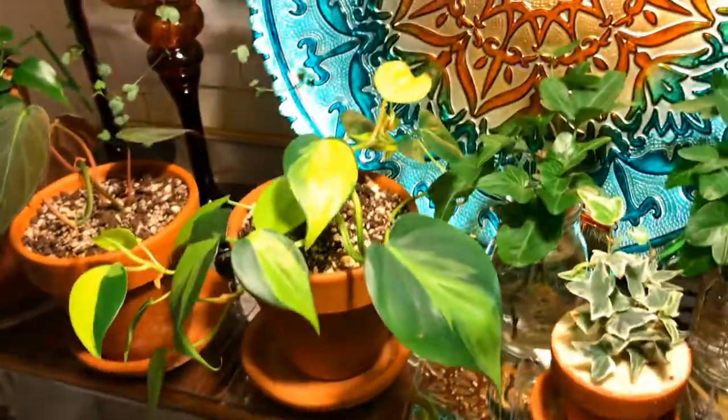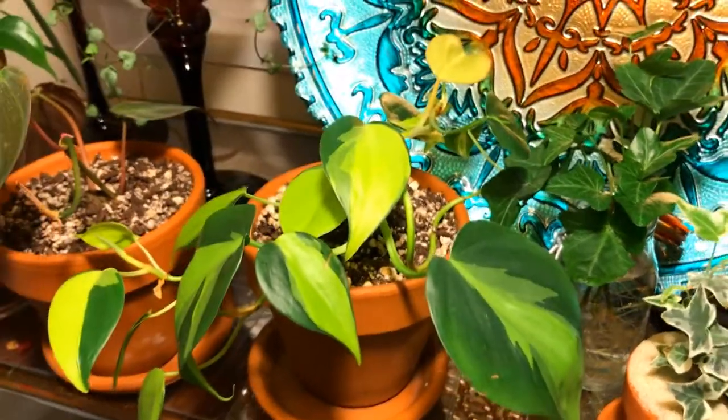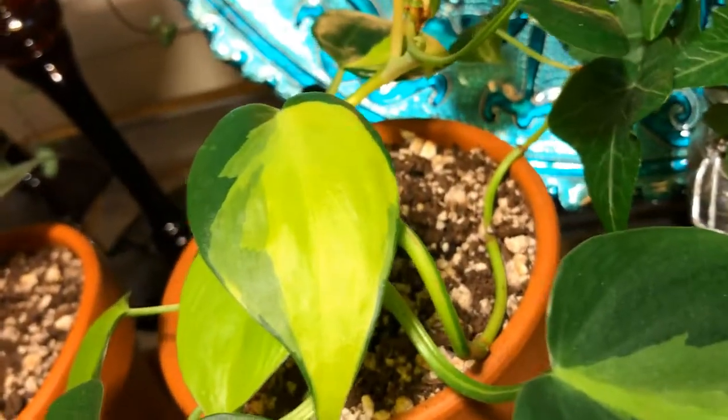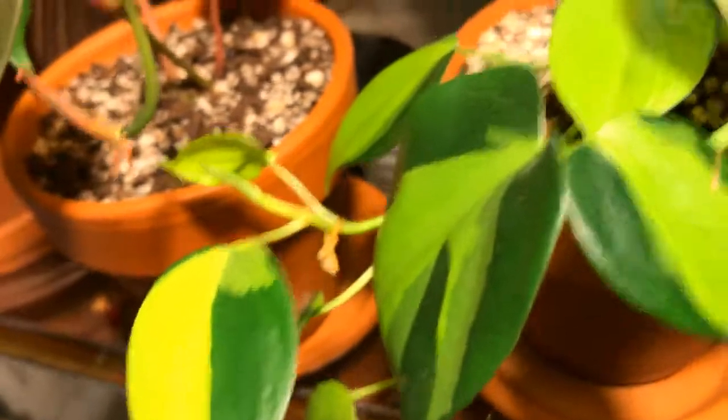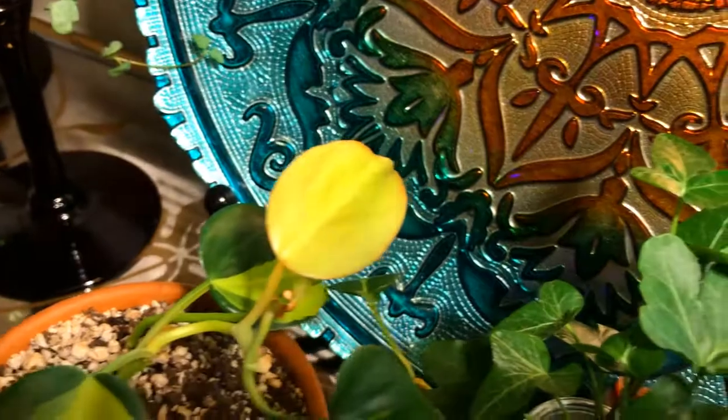This I got from two leaf cuttings — my Philodendron Brazil. It has a gorgeous, unique pattern on the leaves and colors. I think this is one of the newer leaves. Beautiful.